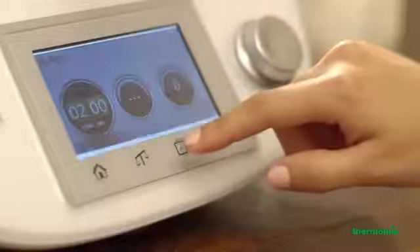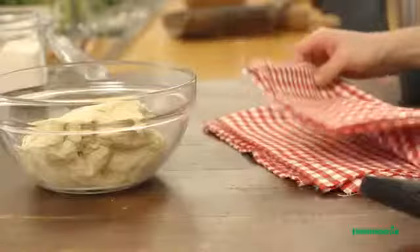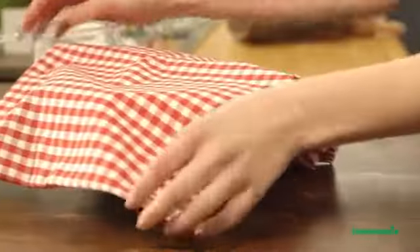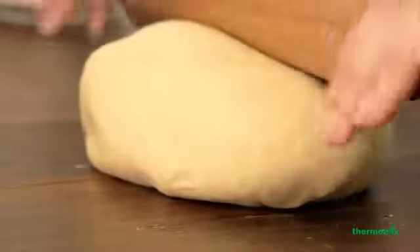Making your own pizza becomes so easy, even the kids can help. Thermomix kneads the dough, grates the cheese — you only have to prepare it the way you like it and enjoy the real flavours of Italy.